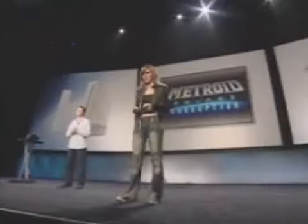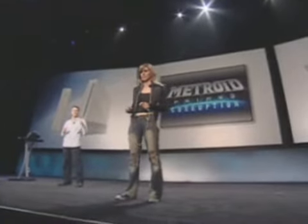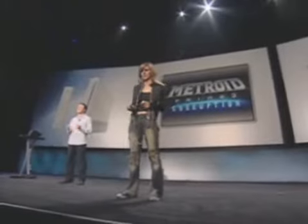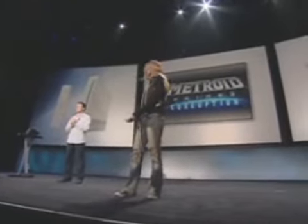So with revolutionary first-person control and incredibly intense combat, along with everything you've ever loved about Samus, I think you're going to find that Metroid Prime 3 is not just the biggest first-person blockbuster game you're going to be playing this fall. It's the best.